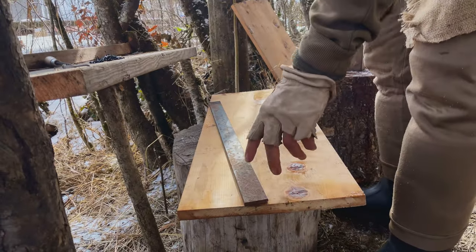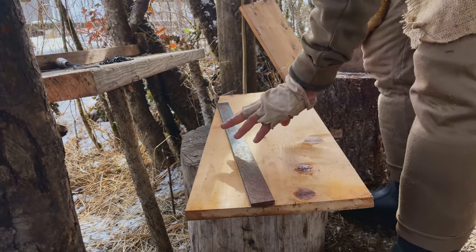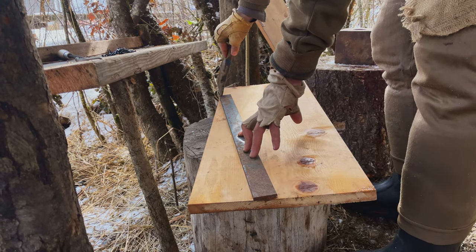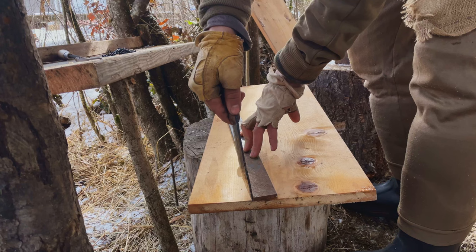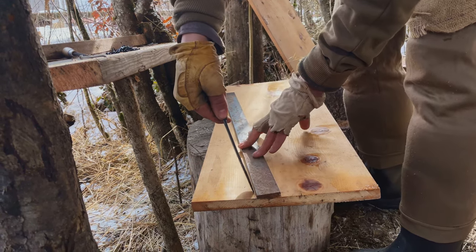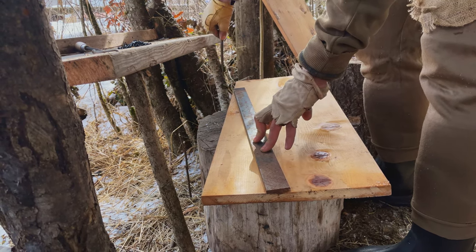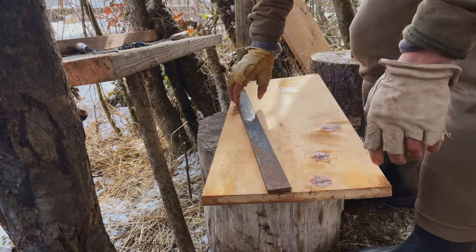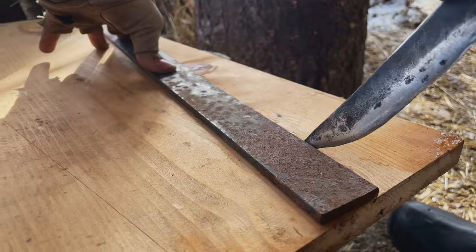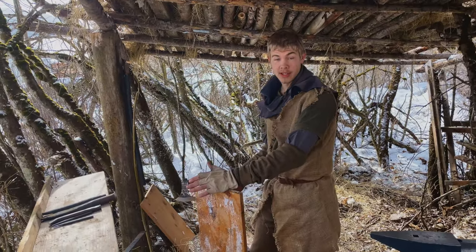So how I'm going to mark this: I'm going to take my straight edge and go roughly four inches in — again, measurements are very flexible. It's about 20 inches long or so. I'm just going to go from here to the edge of the board slant ways, take a knife and scribe a mark there, and do the same to the other side. Then I'm going to take the axe and hack it roughly to those lines.